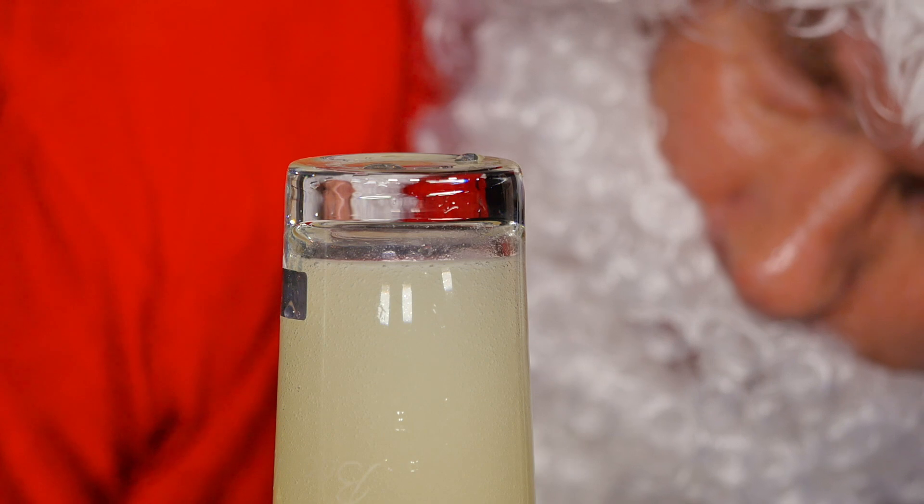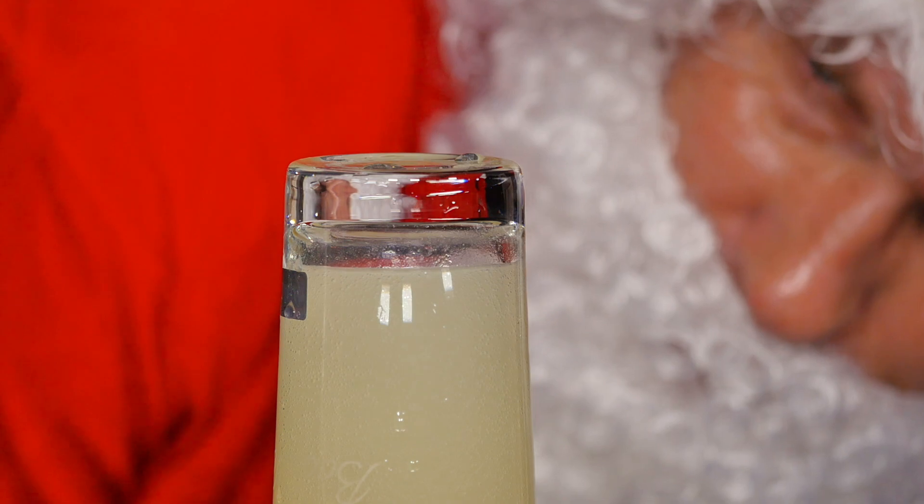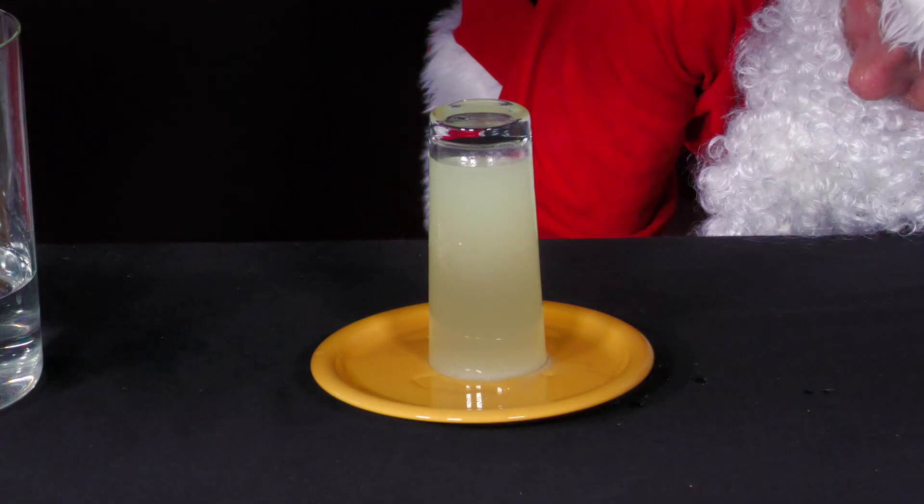The gas pressure created there counteracts the external air pressure and thus pushes a little water out of the bottom of the glass into the plate.